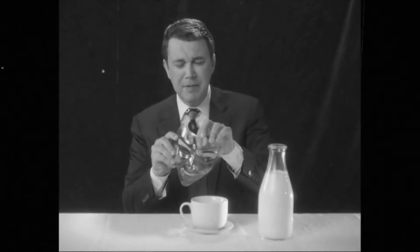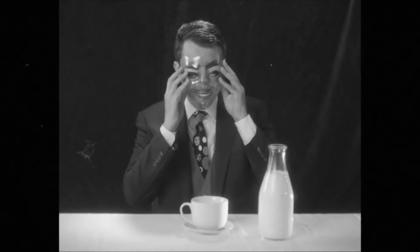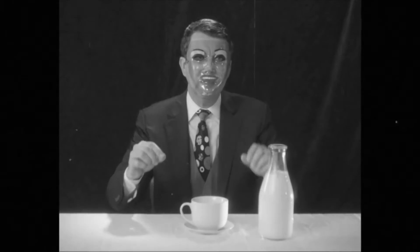Your whole day is ruined. To demonstrate proper pouring technique, I shall apply my face protector. Splendid.